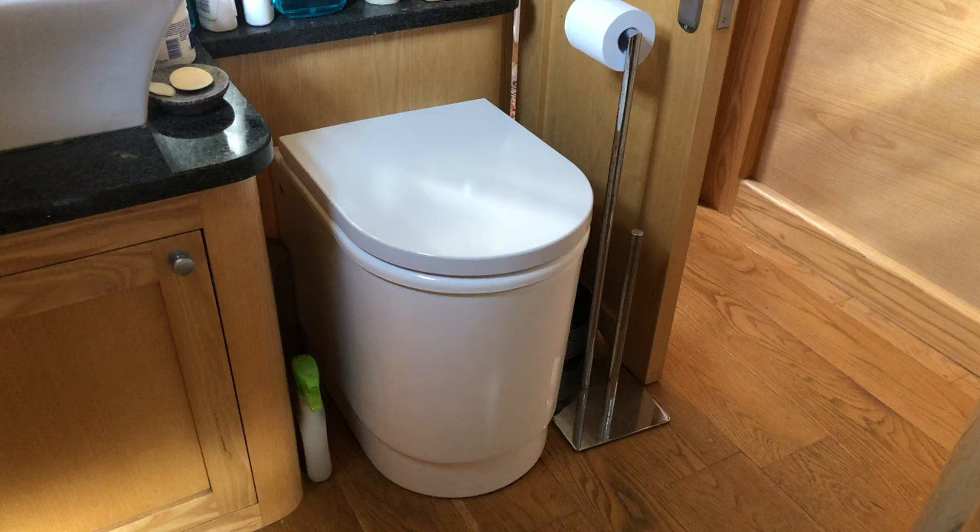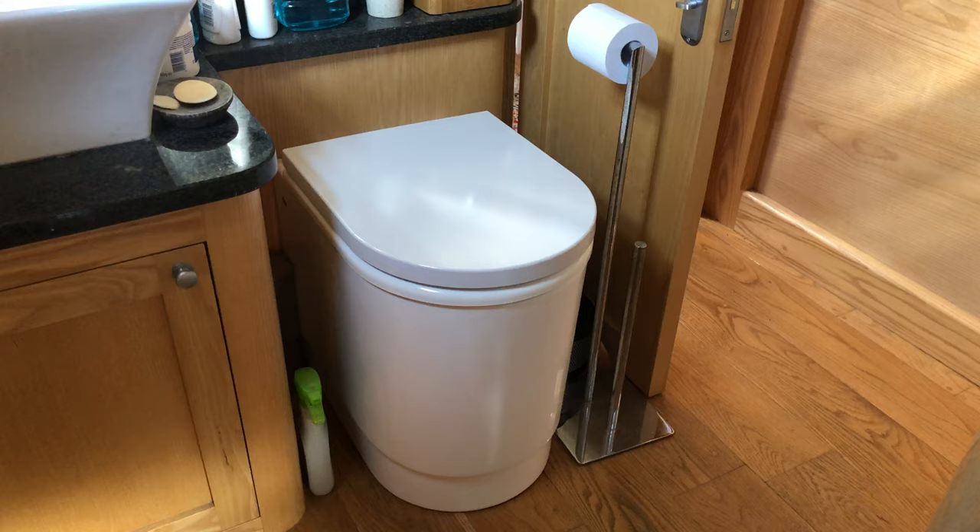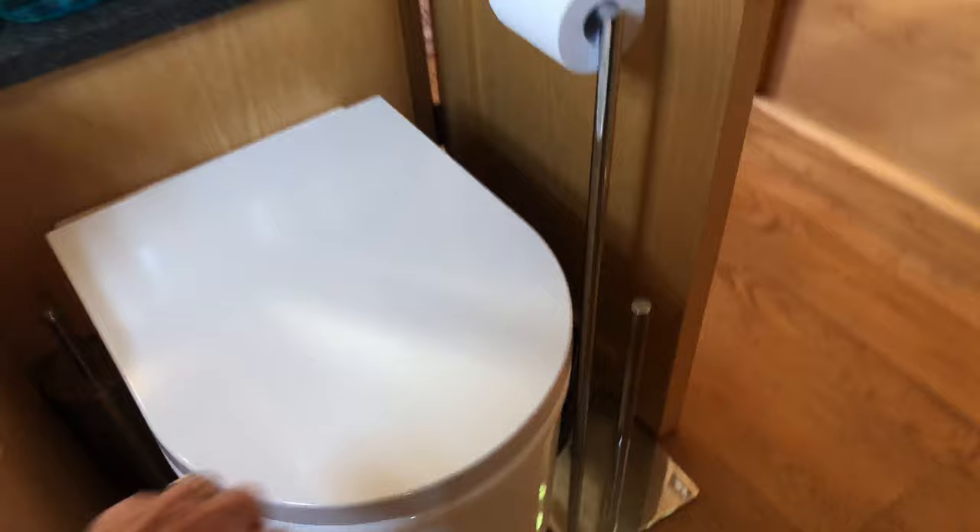This video is specially for Heidi who wanted to know how we're getting on with our composting toilet. So here it is in place in the bathroom and I'll explain how it works.